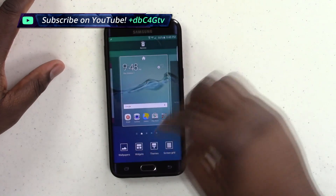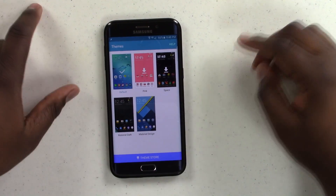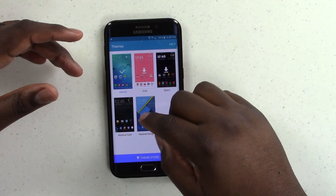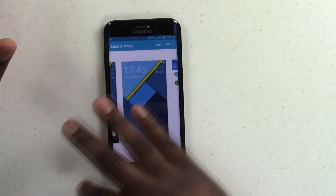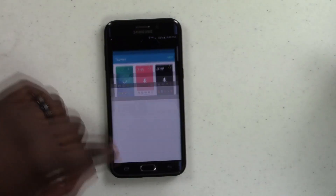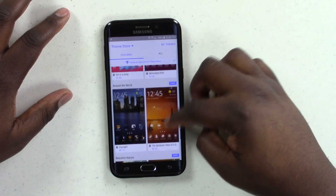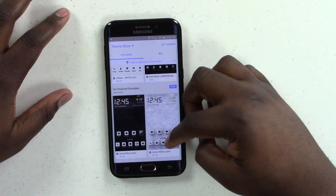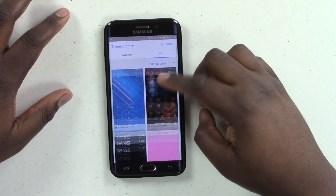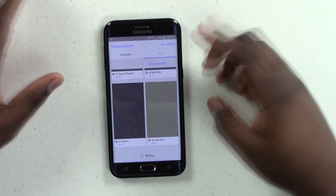To start, we're going to hold down on our home screen and jump into the themes section. The two themes you're going to want to grab are Material Design and Material Dark. I'm going to go with Material Design — it's a lighter theme. You can find it by going into the theme store and searching through. There's a lot of stuff in the Samsung theme store, but you can find it by scrolling through.